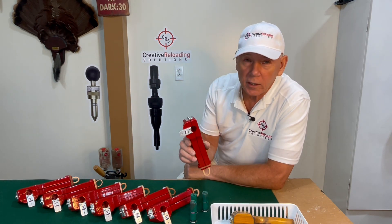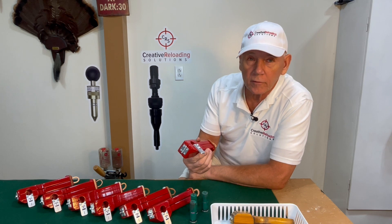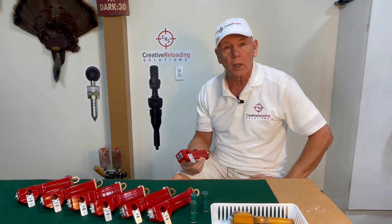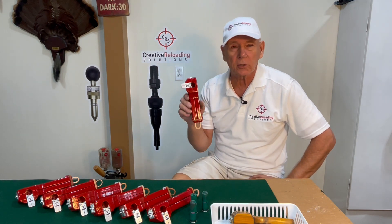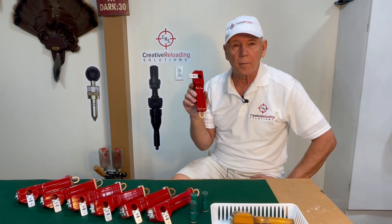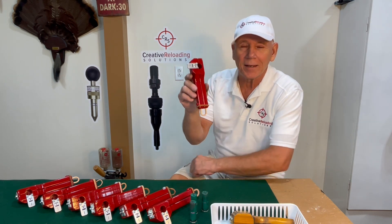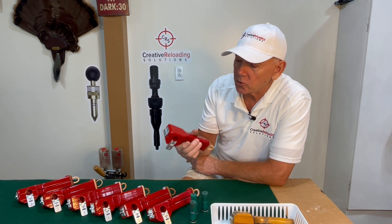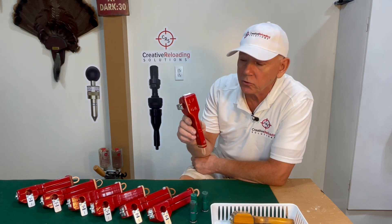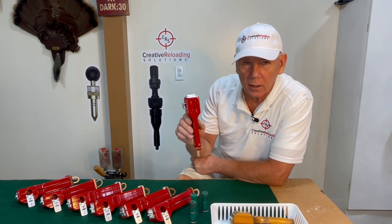So guys, I only made 40 of these over the summer, and when they're gone, they're gone unless you demand more. If you want to order one or pre-order one, just write into me at creativereloadingsolutions.com and tell me you want one before they're gone. Or if I run out, tell me you want me to make more — and if that's the case, I'll have to find an easier way to do it and maybe get some help. So this will be the ultimate shot shell dismantler on my website at creativereloadingsolutions.com. Look for it and pick one up when you get a chance. Thanks for watching, and I'll see you next time.